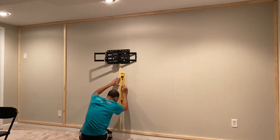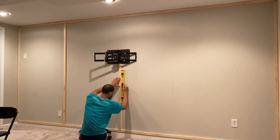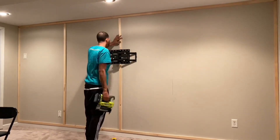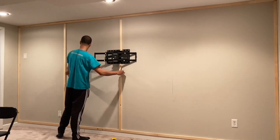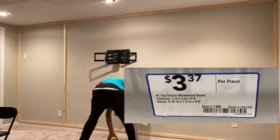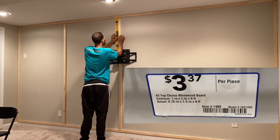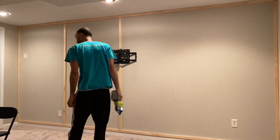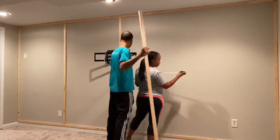Earlier I mentioned it's important to note the tag of whatever type of wood you buy — here's why. Even though we bought 1 by 2 pieces of wood, if you look at the tag the actual width is only 1 and a half inches. So you want to be sure you're subtracting the right measurement or else your measurements will be off.